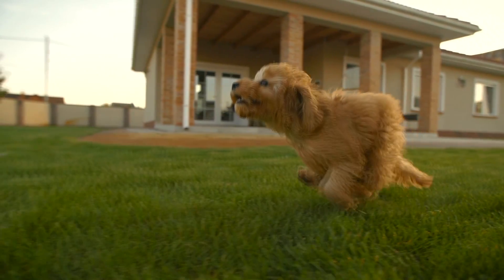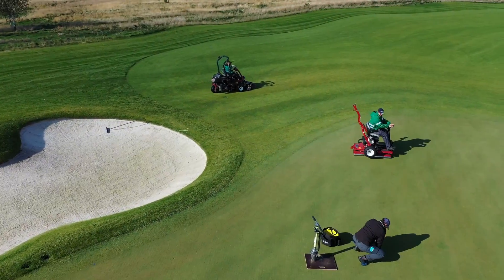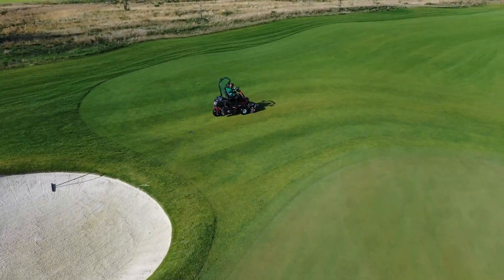Let's face it, we all want that beautiful lawn. That golf course quality lawn. Thick, green, healthy.